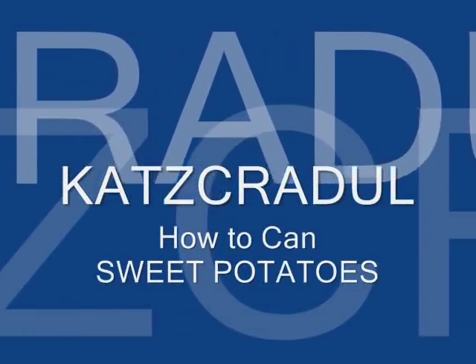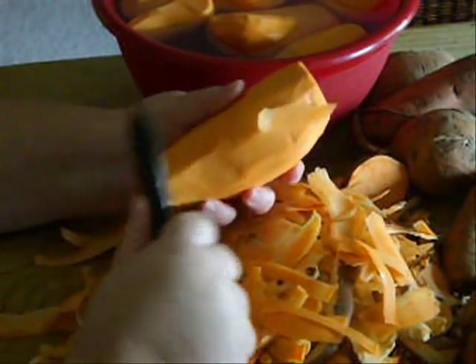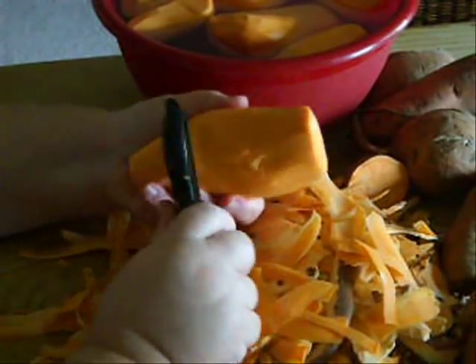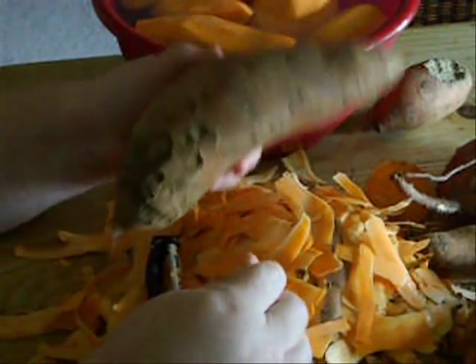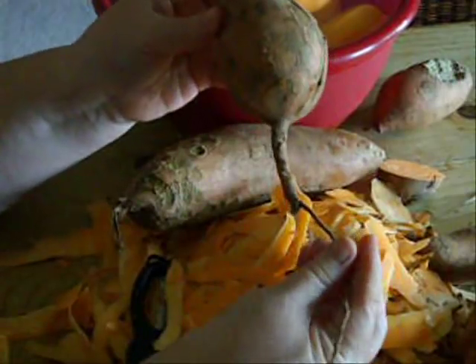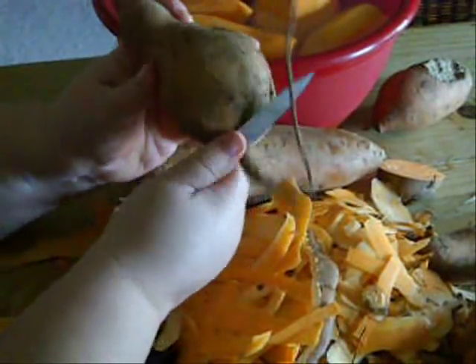Hi, Cat's Cradle here. You'll hear many people tell you that you can't home-can sweet potatoes, but that's just not true. Now you can't can mashed sweet potatoes because they're too dense and there's no way to tell that the heat has penetrated to the center of the jar. So we don't can things like sweet potatoes mashed, or mashed potatoes, or really heavy squash that's been mashed up. But canning diced sweet potato is just fine — there's not a problem with it.